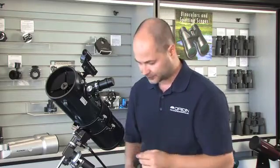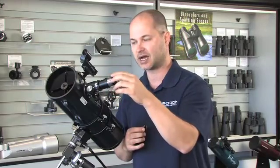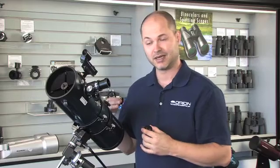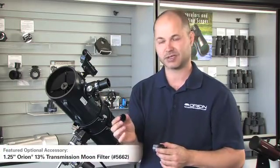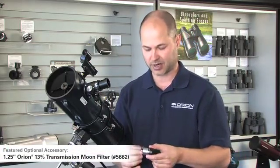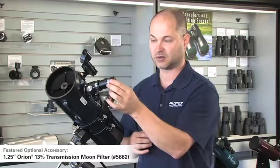Speaking of the moon, if you're looking at the moon and find it's a little bright — because the moon is obviously the brightest thing in the night sky and a four-and-a-half inch reflector can collect a lot of light — it's not going to damage your eyes, but it's like going outside on a sunny day without sunglasses; it's not very comfortable. We have a moon filter, a very simple accessory that just threads into the bottom of any of your eyepieces and cuts down the brightness, so now you have a more pleasing view of the moon's surface and the contrast seems to go up because your eyes aren't washed out with so much light.